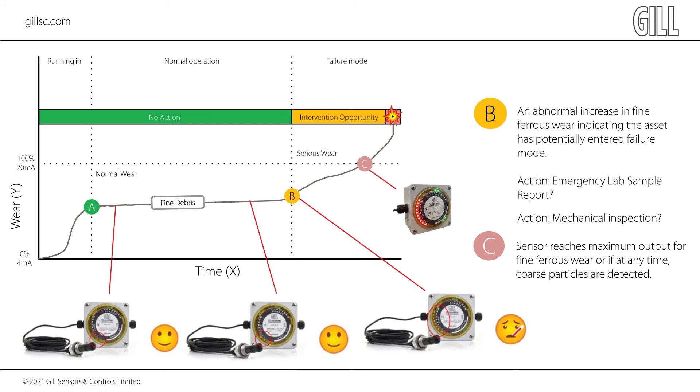The coarse debris channel is a chip detection function. This channel will report large pieces of debris and is used to detect failure modes such as tooth shear, heavy pitting, or flaking and bearing race failure. If this channel shows anything greater than 0%, the gearbox requires immediate attention.